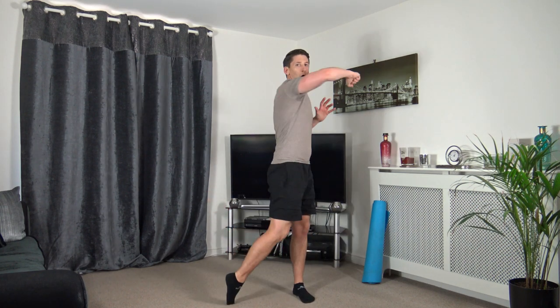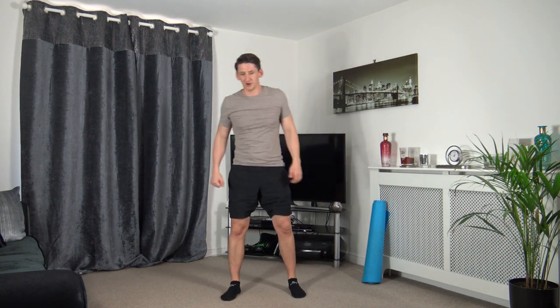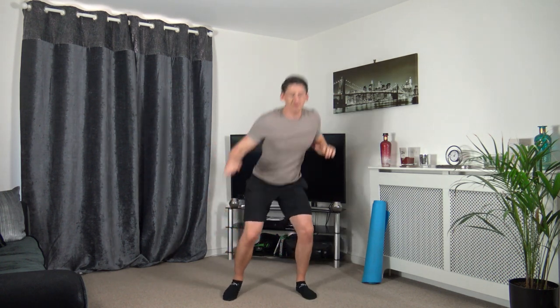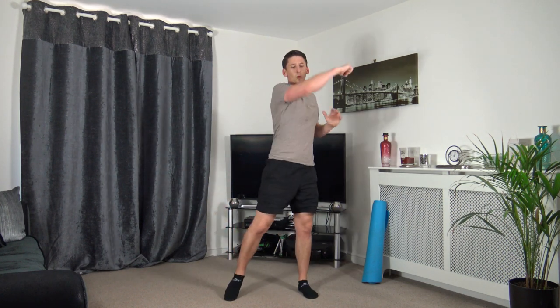Next one — squat down, hook, squat down, hook. Let's get ready, three, two, one. Squat down, hook, squat down, hook. Wait on the heels, don't forget — sitting back into the squat, push up through the legs, keep a nice strong core, work the best we can. Ten to go, five to go — three, two, one — perfect.